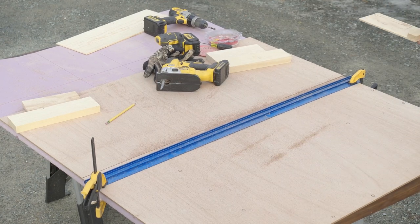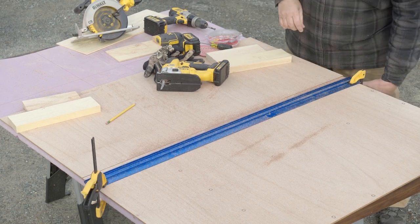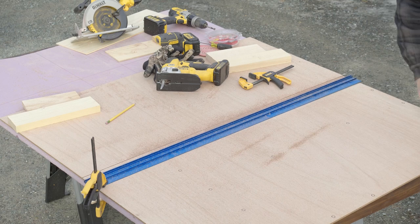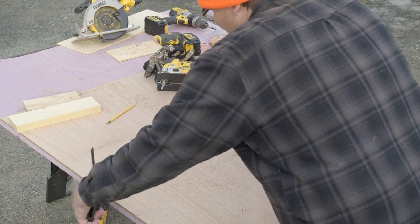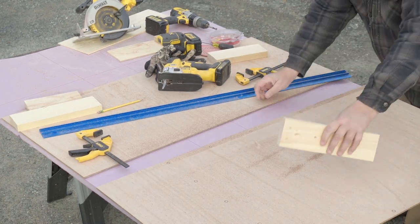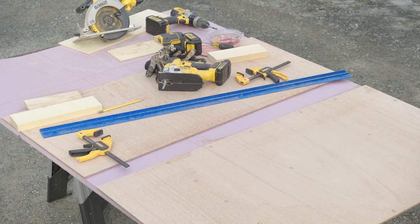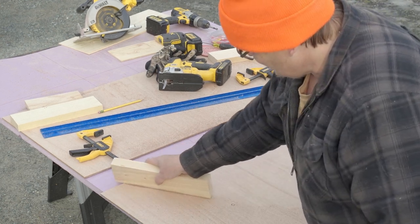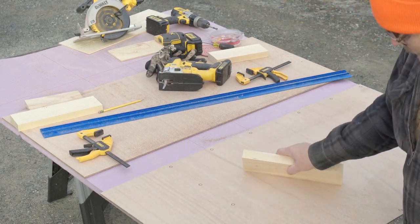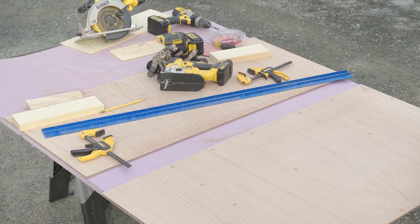Nice clean cut, right on my pencil lines. No guessing, no errors. You can see we've ended up with a nice clean cut without too much lifting or damage to the wood edge from the saw blade. I'll set up my straight edge, cut it the other way, and then we'll be ready to drill, sand, and prepare this one for putting on the sliding door.